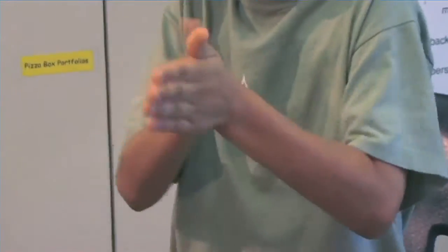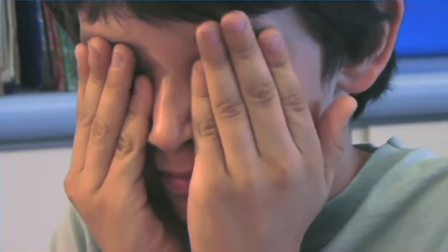Rest your eyes by doing this simple exercise. Rub your hands together to create friction and heat. Keep your fingers together and place them over your eyes. Let your eyes soak up the heat.